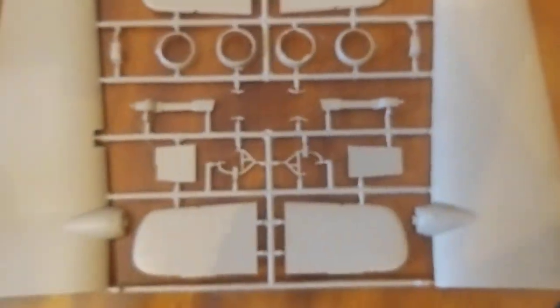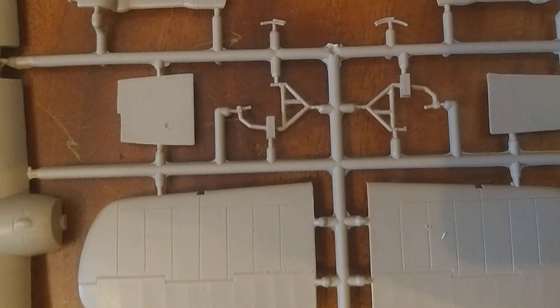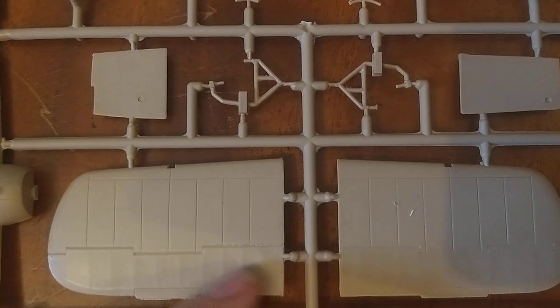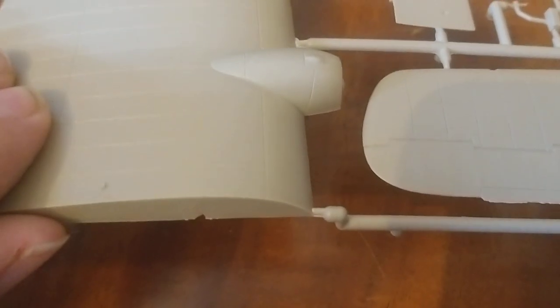Finally, the plastic sprues. I've raised it up and zoomed back in. Panel lines aren't too bad — they're nicely recessed, not too deep, just enough to give you an impression. You've got the fabric rib detail showing for the canvas control surfaces, which is really nice. A little bit of flash here, easy enough to get rid of with a file. The slot for the wing spar is filled in so you'll have to cut that out. The wings are nicely panelled — oh, I just spotted the ends are a bit bent. You've got to be careful with that.